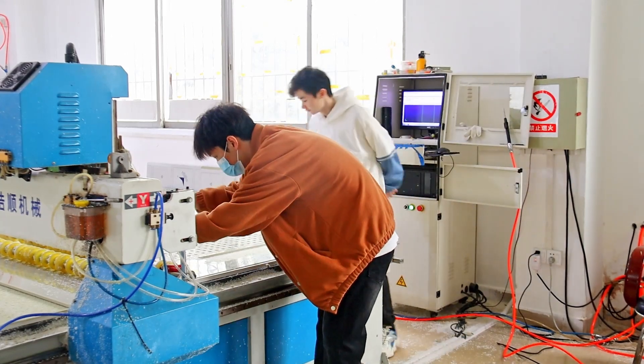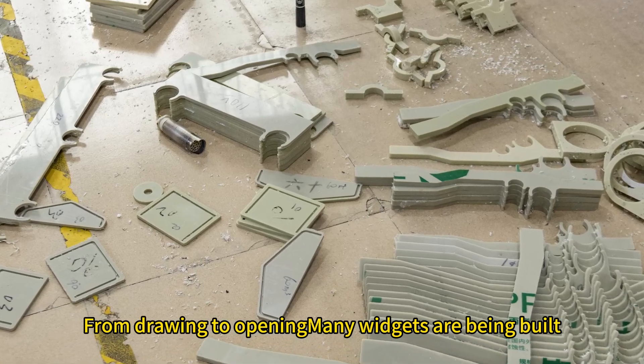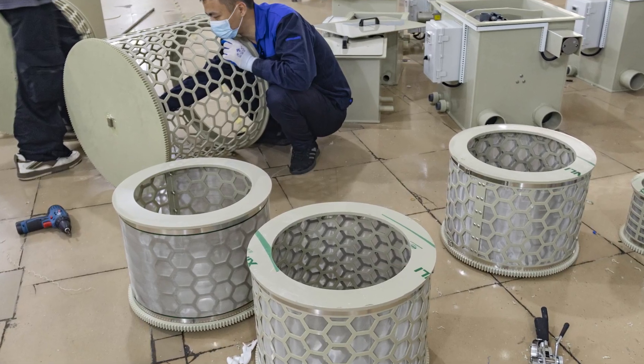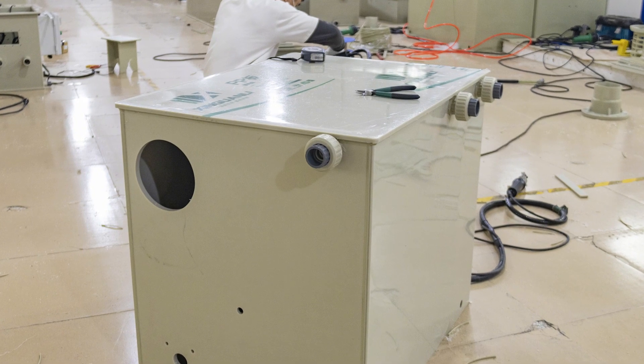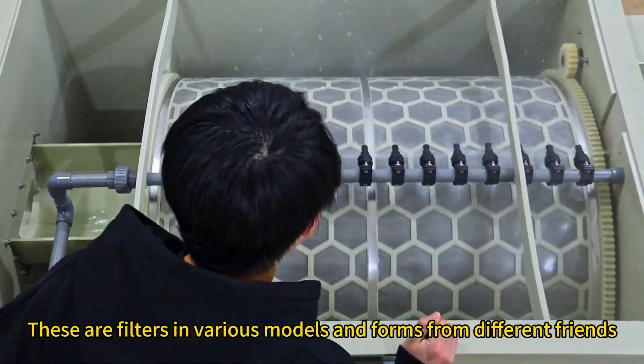From drawing to opening, many widgets are being built. It's half finished. These are filters in various models and forms from different frames.